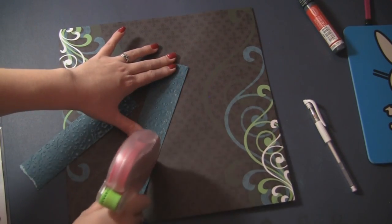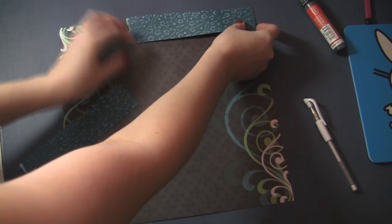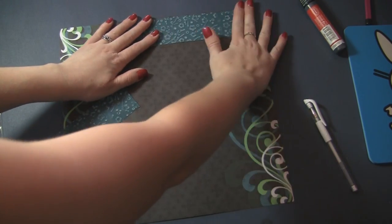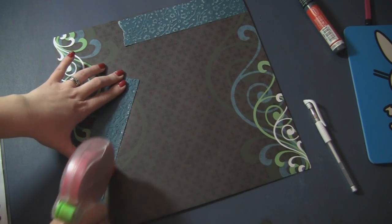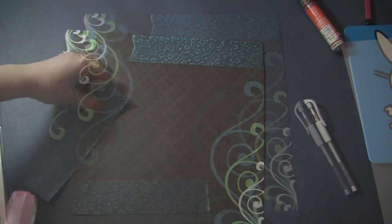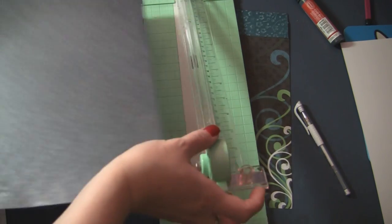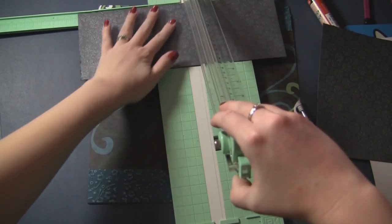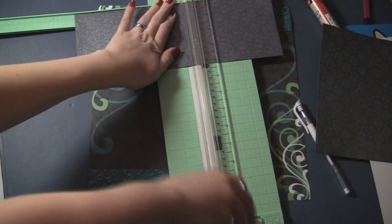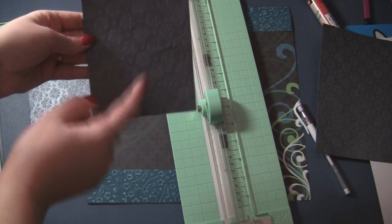We'll use our glue glider and put down our adhesive — not all the way at the top, just down from the top. Now I'm going to cut this beautiful pattern paper to be our photo matting. We'll do that in a standard four by six, so we're going to do four and a half by six and a half. And then this will be four and a half by five and a half.